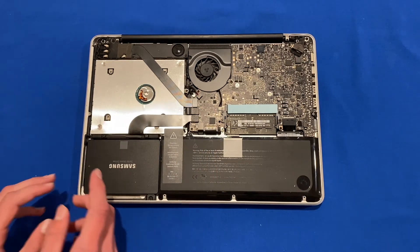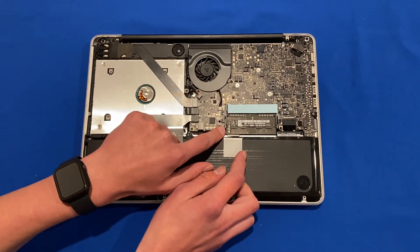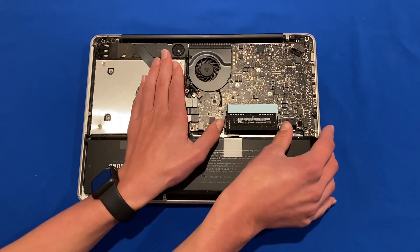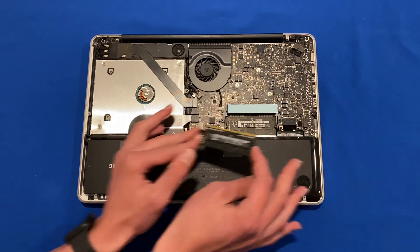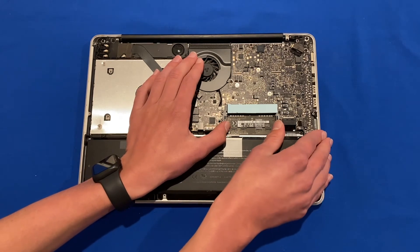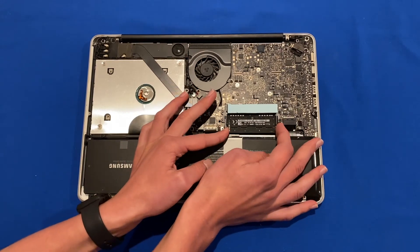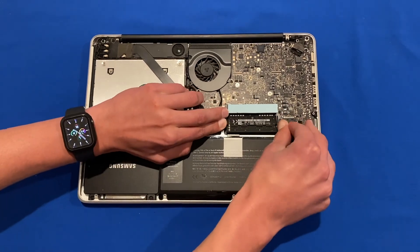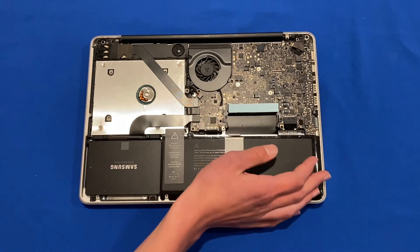To remove the old RAM, there are two small plastic levers on each side of the RAM slot — pull those out to the sides and the RAM will pop up at an angle, then wiggle it out and put it to the side. Do the same for the bottom stick: move the two plastic levers to the side, it will come up a little, then pull it out. Sometimes the bottom one can be a little more fiddly, but just wiggle it until it comes out.